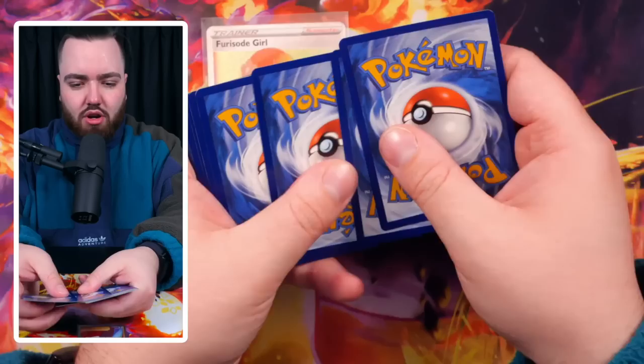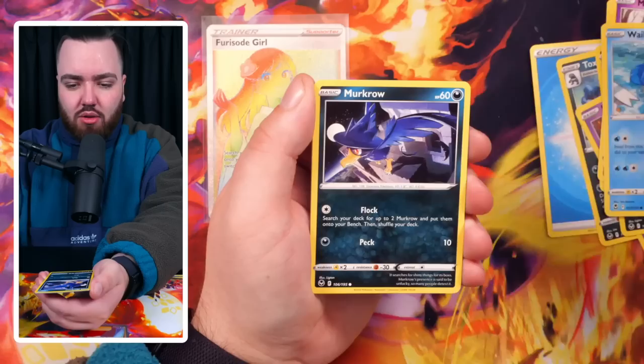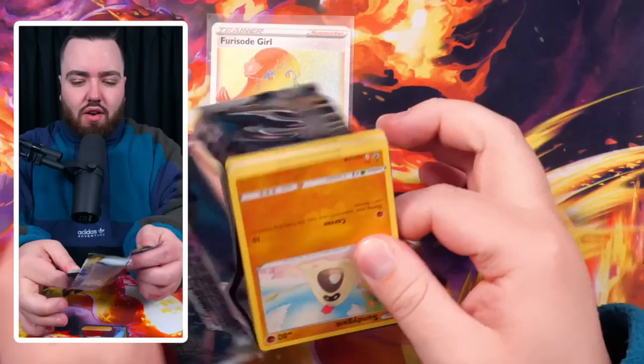Fourth pack - we have a Water Energy, Toxicroak, Jynx, Toxicroak, Drowzee, Growlithe, Misdreavus, Wailmer, Murkrow, Dewpider, and a Nidoran. Another non-holo pack.